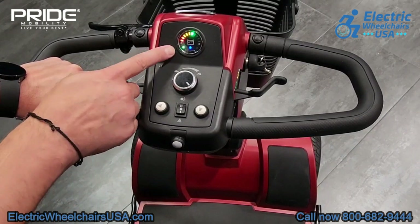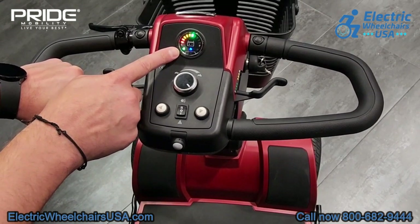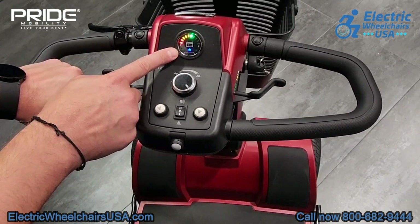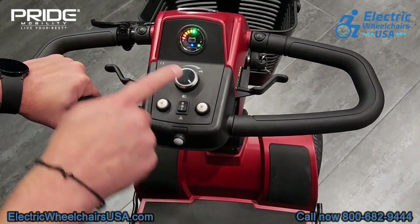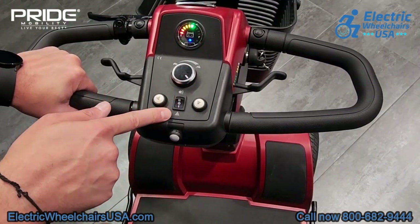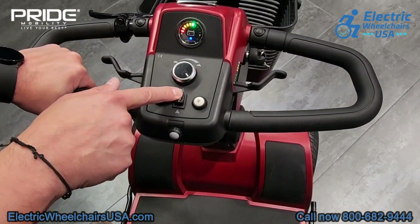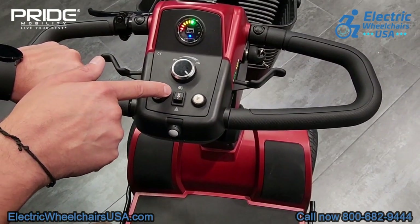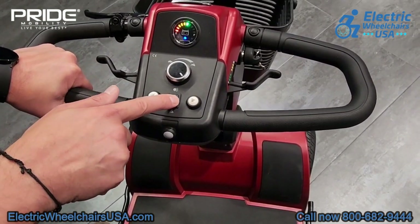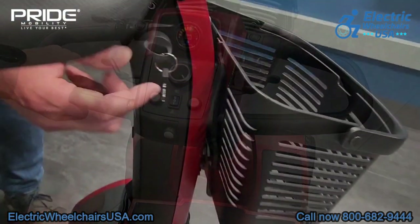These two buttons are your turn signals. If you press the left button you can see it's blinking not only in the front and back of the scooter but also right on the battery gauge. This is your lighting package button — press it down to turn on your hazard lights, and press it forward to turn on your front headlights and rear tail lights.